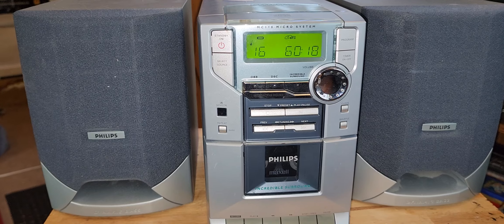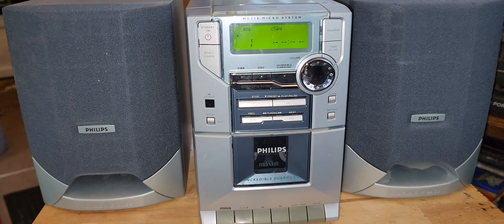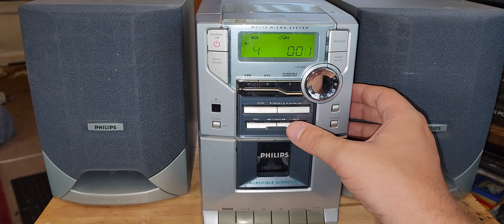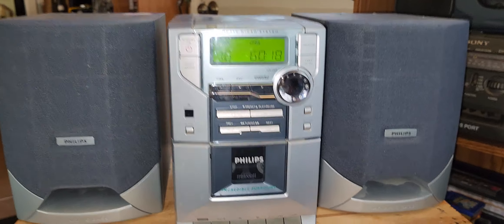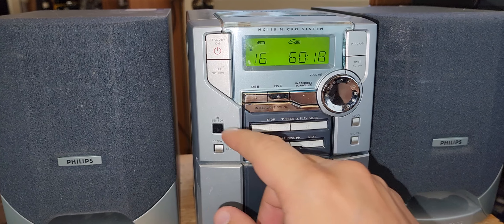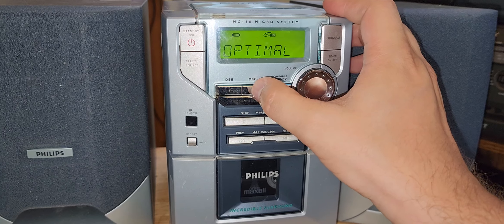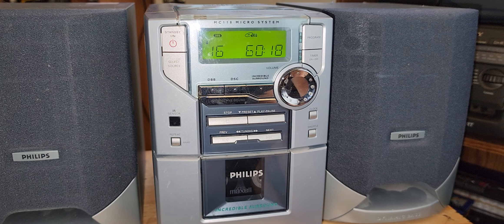It's got aux, obviously, it's got radio, a little incredible surround DSC and DBB, and the CD player works just fine. There's not much on the unit because I'm sure everything was on the remote, but what I do get is the timer button, the program button, the source, the power, dynamic bass boost, DSC — I can't remember what DSC stands for but it changes between the equalizer settings — the repeat, band, clock, shuffle, and then your basic CD controls and volume.